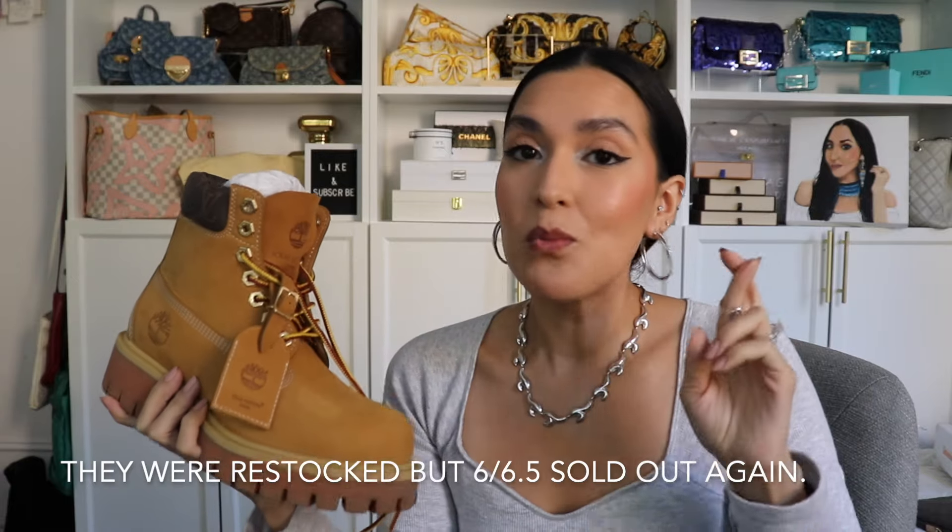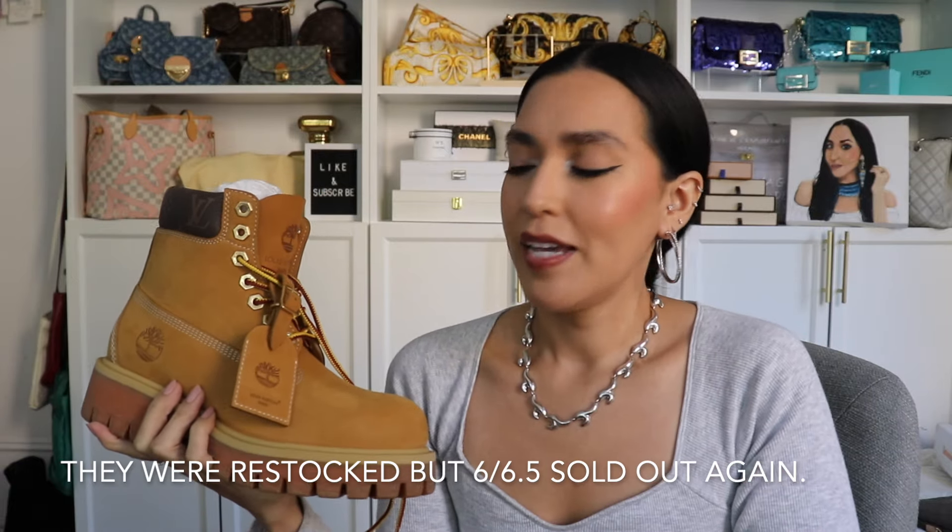I love all the details — again the monogram canvas here at the top, the rivets, the zipper that has the Louis Vuitton logo on it, and of course the tongue, which is just such a cool detail. I just can't wait to wear them. I will wait to wear them because I'm hoping that maybe someone makes a return of a size six and a half or even a size six so that I can exchange them. But I think I'll just keep them and I just love them.